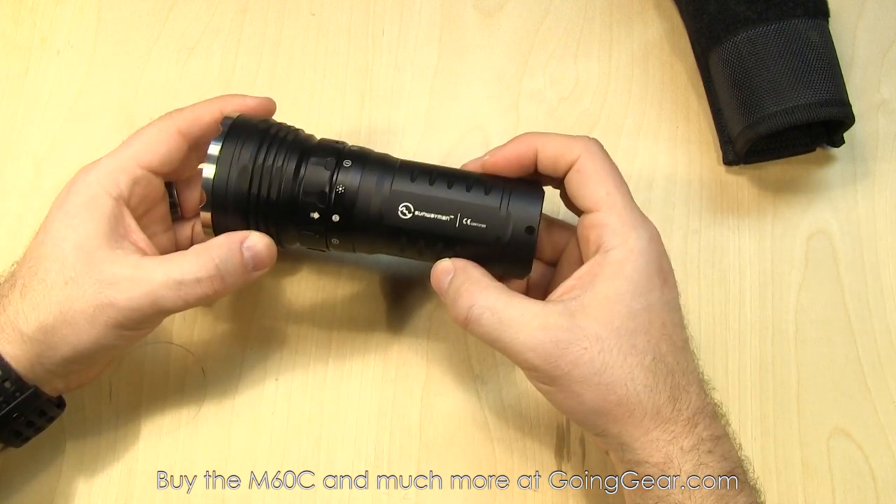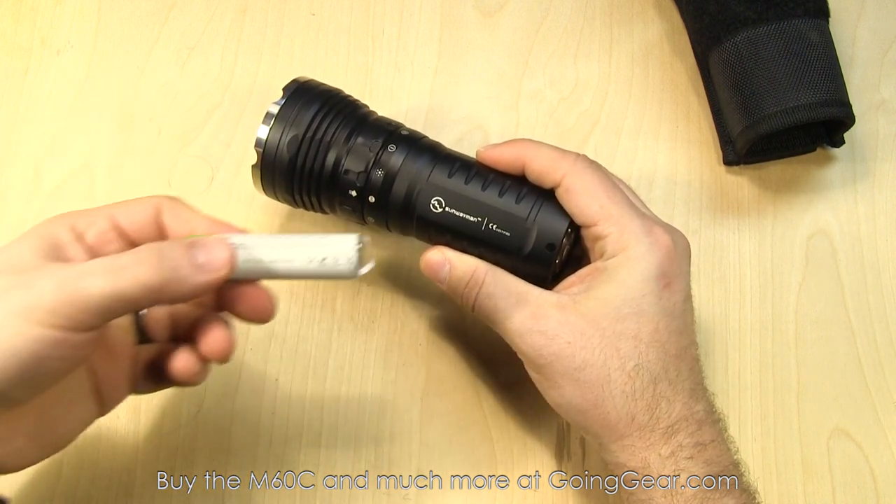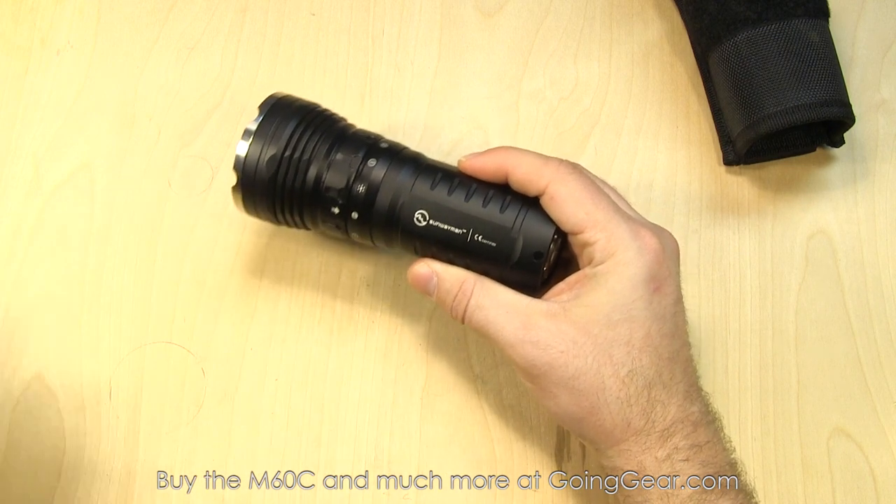I have three 18650s in here — the EagleTac 3100 milliamp hour 18650s. The 3400s are other good batteries if you're looking for some good options.